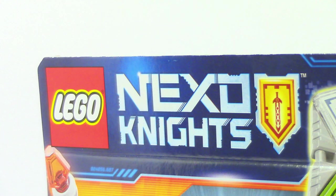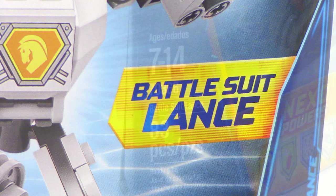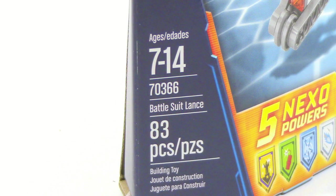What is up guys, Ancient Masters here, today doing another LEGO Nexo Knights Battlesuit review, this time on Battlesuit Lance. This is item number 70366, the ages are 7 to 14, and there are 83 pieces.